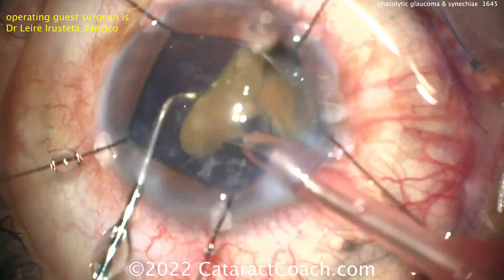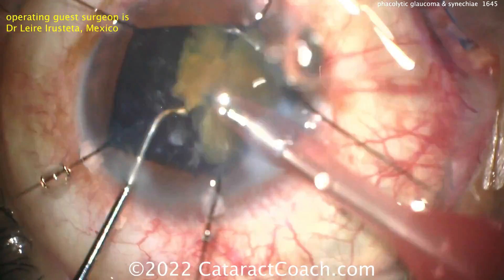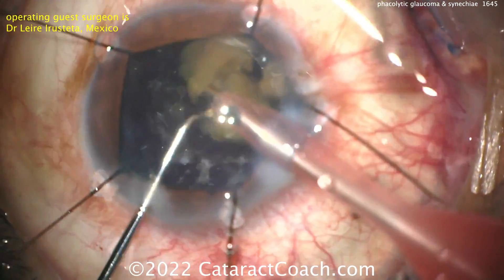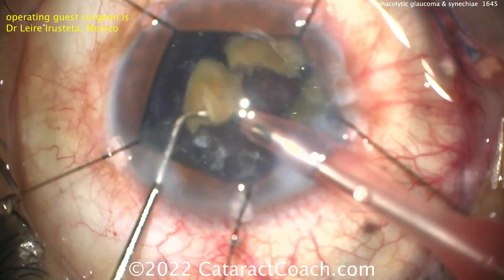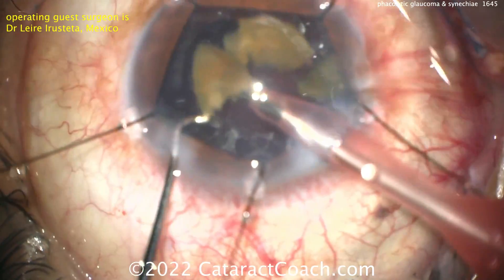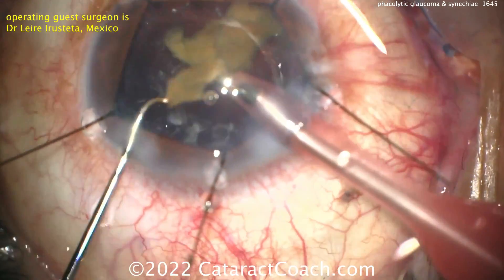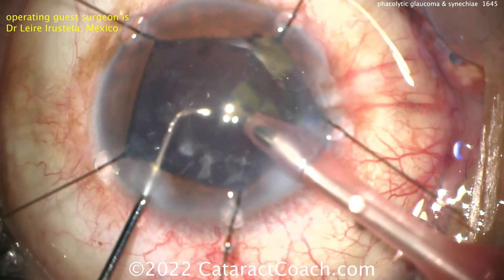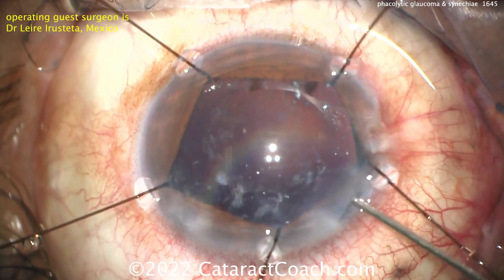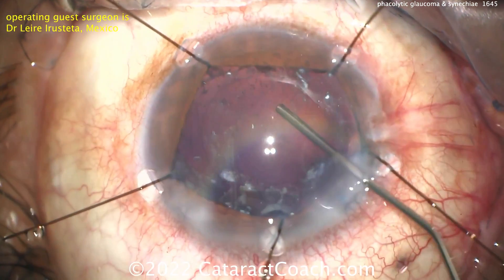I like the patience here — of course we sped the video up, because you want a five-minute video, plus or minus, right? Interestingly, look at the capsule bag: some fibrotic changes, some scarring. Also look at those little sparkly things — looks like some crystallized proteins, maybe calcium or crystallized protein, something related to that facolytic glaucoma or the liquefaction of all of the lens cortex.